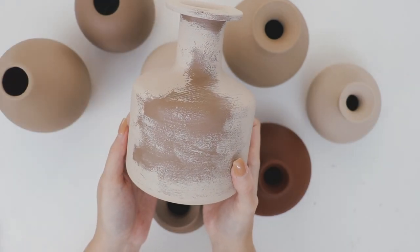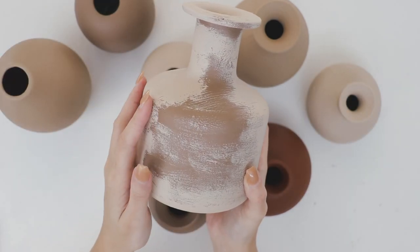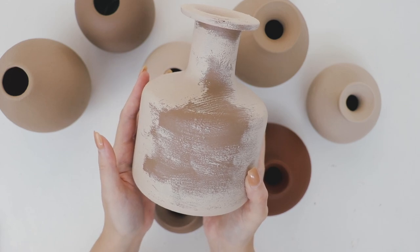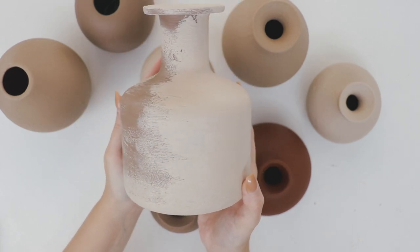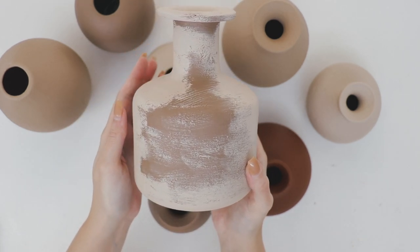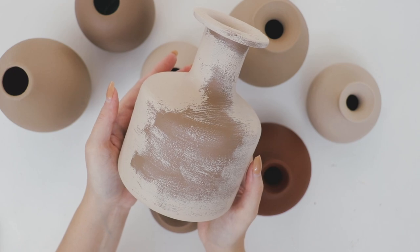I originally painted the IKEA vase in the Coconut Husk but then decided I wanted to paint it in Recycled instead. Then halfway through painting it I really loved this half-painted look so I decided to leave it like this.